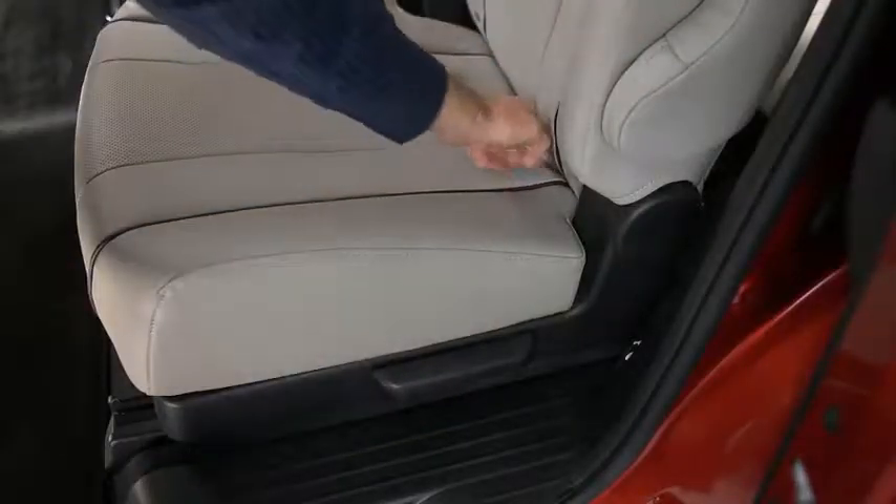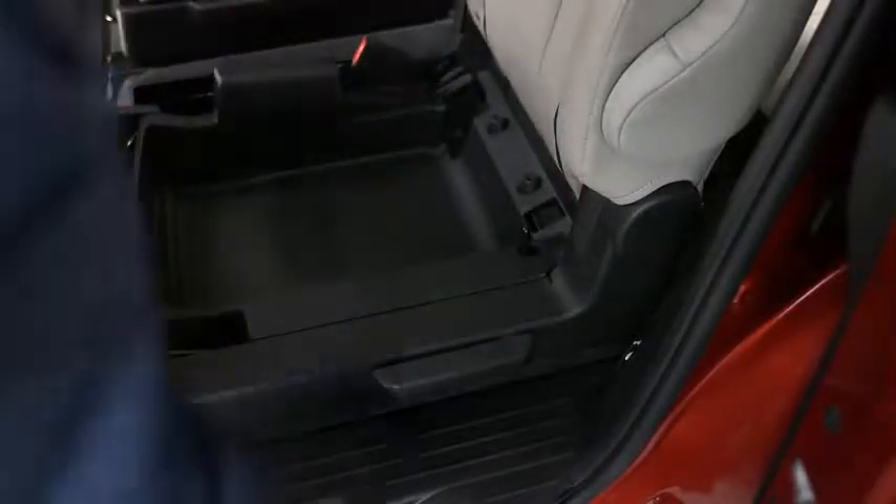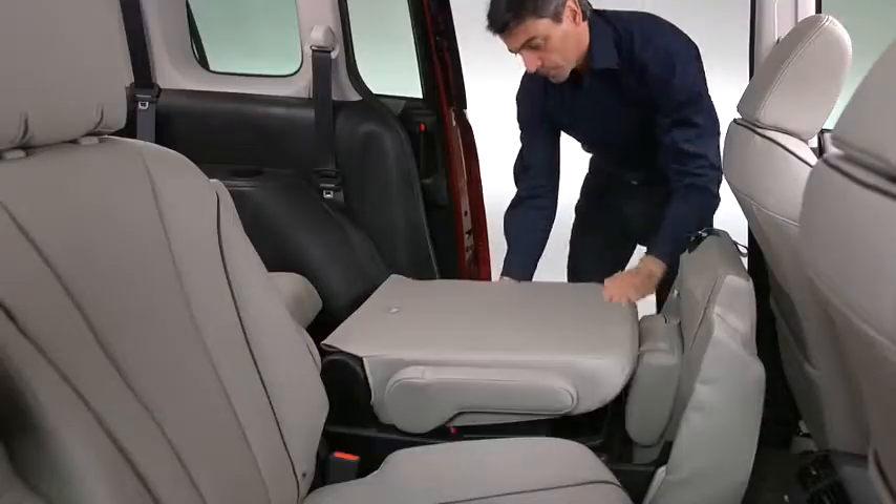Pull the strap and lift the end of the seat bottom up and forward. Raise the lever and fold the seat back forward.